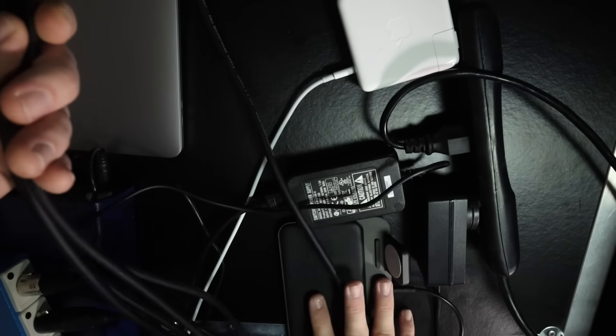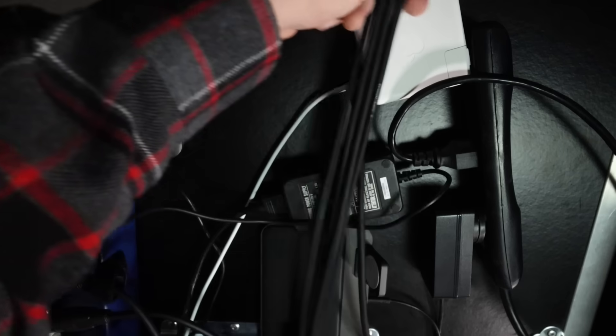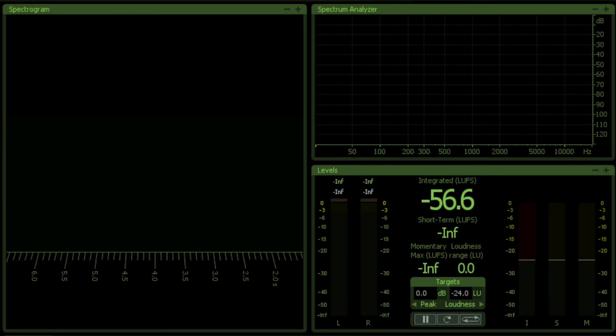Next, let's test how well these different cables perform at rejecting radio frequency interference (RFI) and electromagnetic interference (EMI). Here I have all four cables lined up directly next to each other — an absolute nightmare setup. I have a wireless charger, a wall wart for my preamp, and a wall wart for my MacBook. I'll run the cables over those devices, which all output EMI, to see how well each rejects that kind of noise. I now have all of that recorded in my DAW and we're going to analyze what kind of noise is picked up by each cable. We'll start with the Amazon Basics.